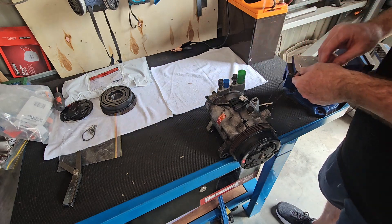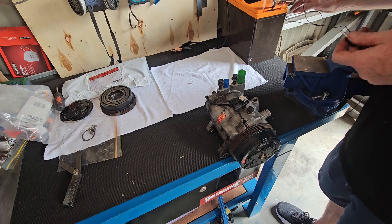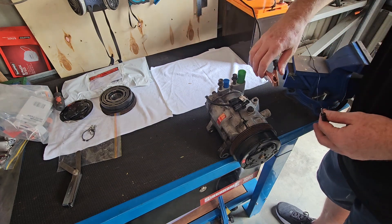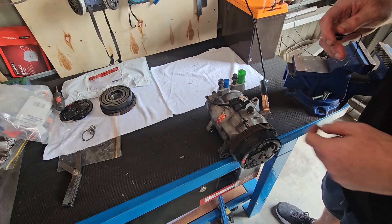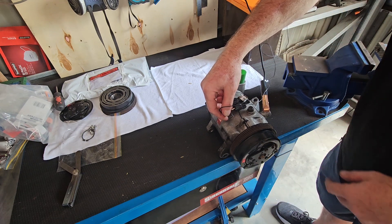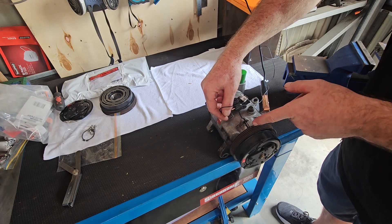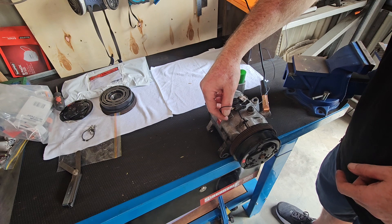We've got a 12 volt battery here — it's a fairly straightforward process with the unit. All we need to do is ground the unit, because the unit has just simply one wire. And what we have here is the clutch, so when we touch the clutch, that means the electricity is flowing through to the magnet that sits behind this and releases.